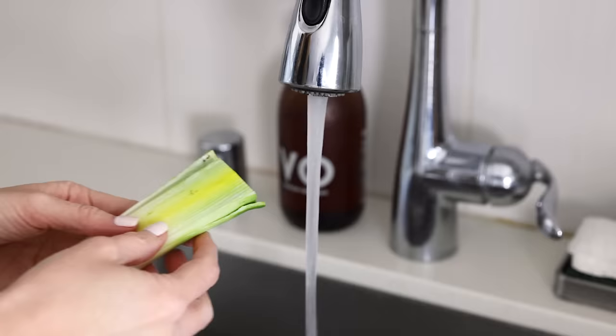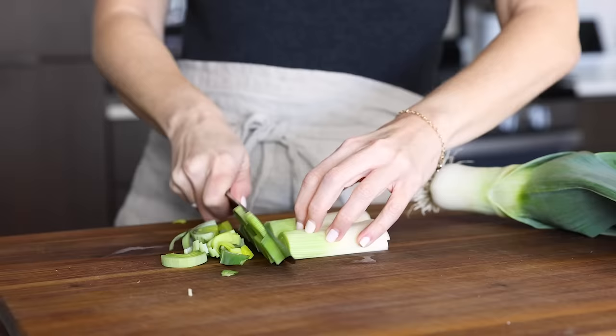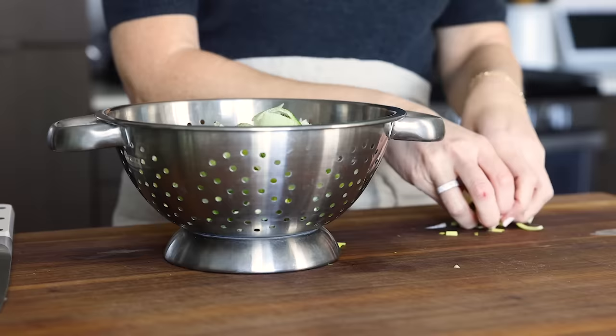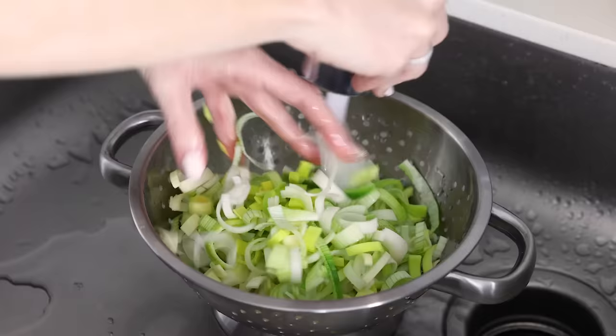I used to just rinse them under the faucet with running water and use my fingers to clean them, but I found that it didn't always remove those hard-to-find gritty bits of sand. So the best thing to do is slice them up, then rinse them after they're sliced in a colander. Place them in a colander and take them over to the sink. Run the sliced leeks under cold water and use your hands to make sure all the dirt and debris gets removed. You could also place them in a large bowl of water and then drain. Then set them aside.